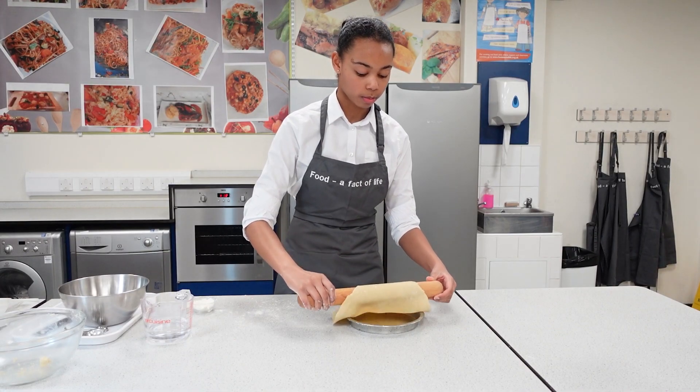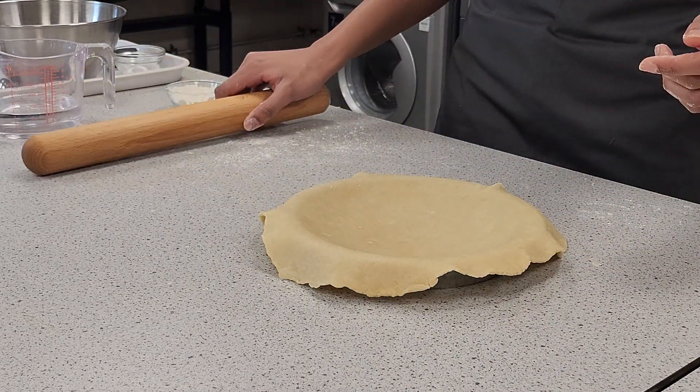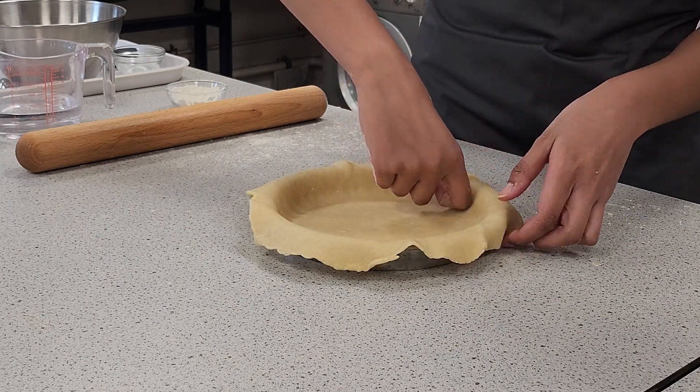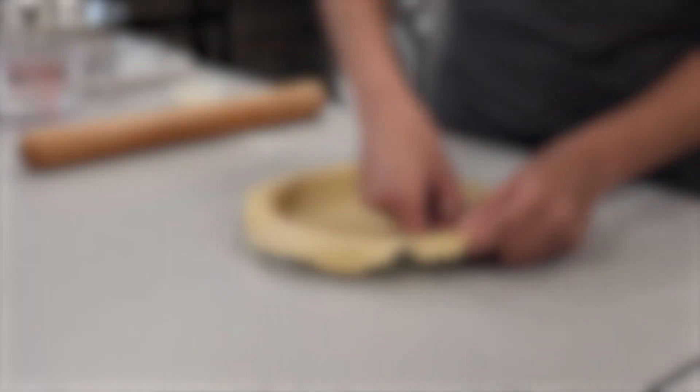Carefully place the dough in the baking tin, using the rolling pin to move it around. Using the back of your finger, press the dough into the tin. Pressing the dough into the tin results in a uniform and straight edge.